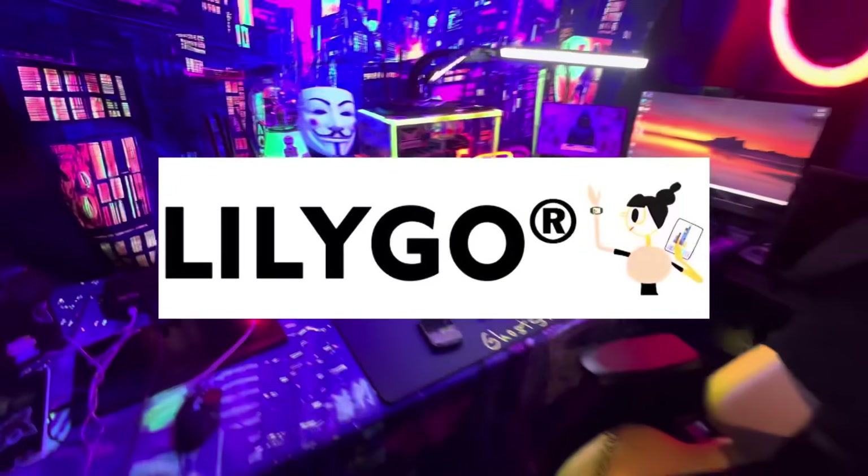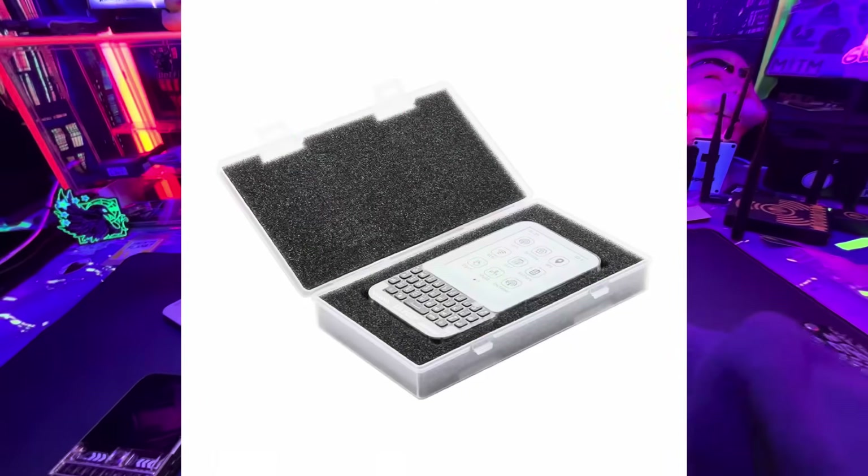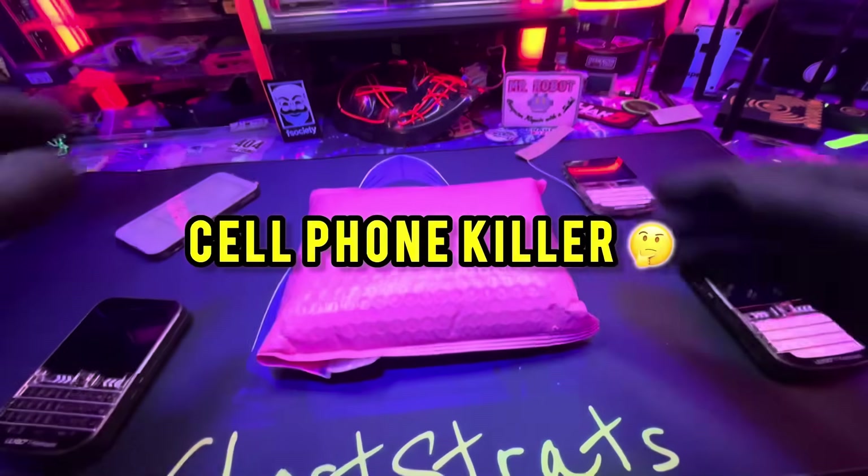Lilygo just made a brand new device and we have it in the studio today. I have the T-Deck Pro in my office. We're going to be doing an unboxing and a brief explanation of what this thing does and also why I think these devices are very important.